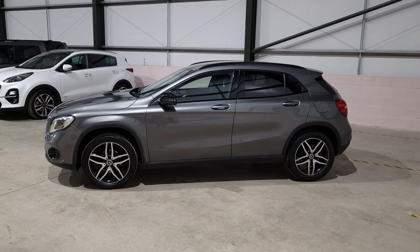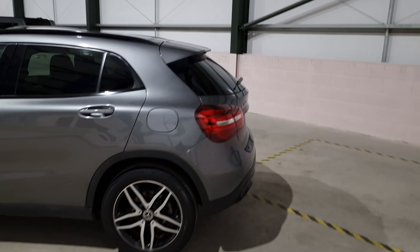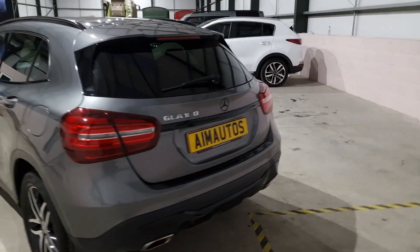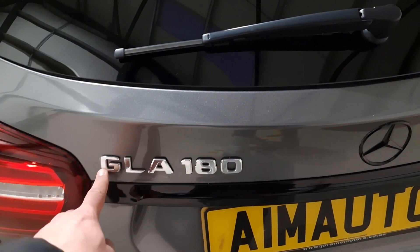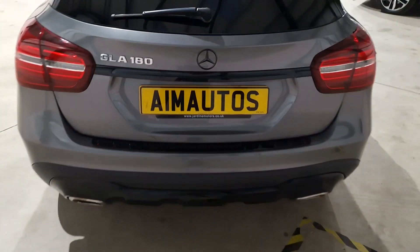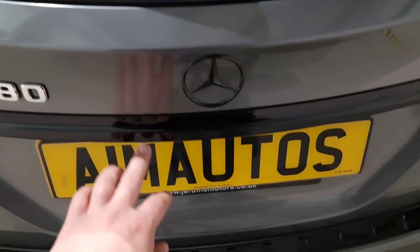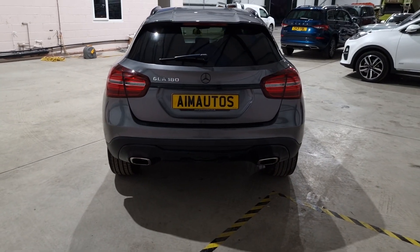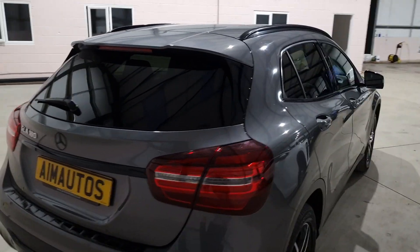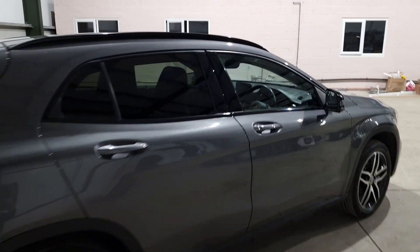The grey and gloss black combination on this car is just stunning. Normal GLA Urban Editions have loads of chrome, whereas this one's been fully de-chromed. They've kept the signage in chrome, which is quite nice. Badges, boot trim, scuff plate, and rear diffuser — all in gloss black.